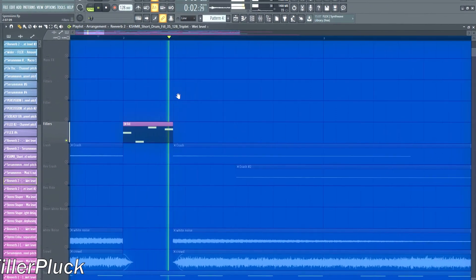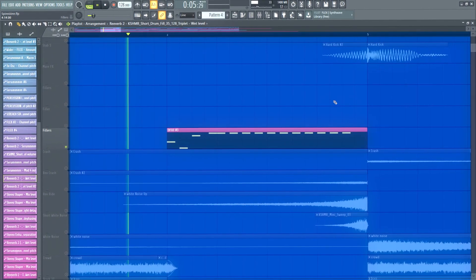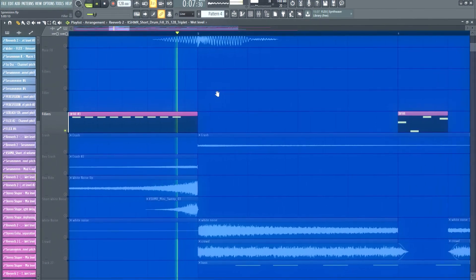Filler plug — for the plug, again, I just added reverb and automated the mix level.